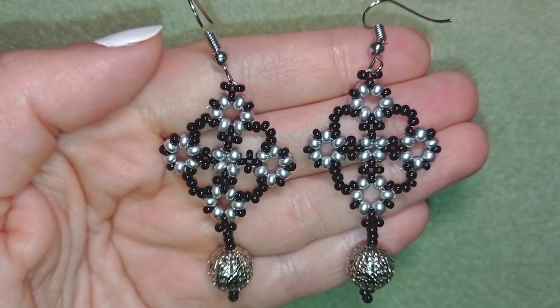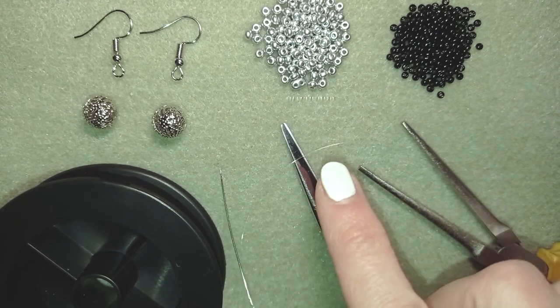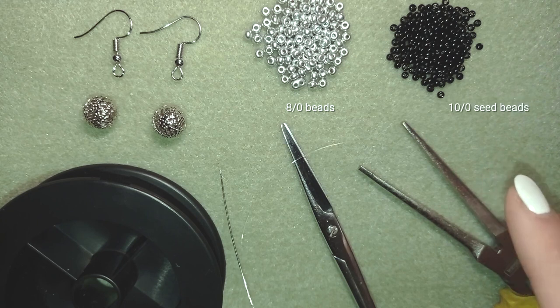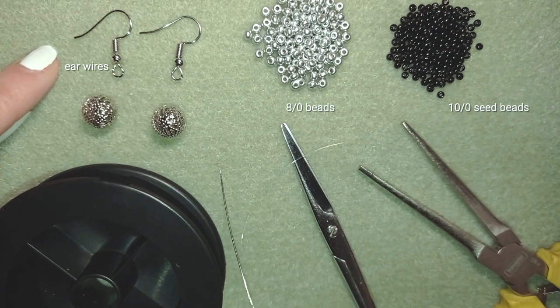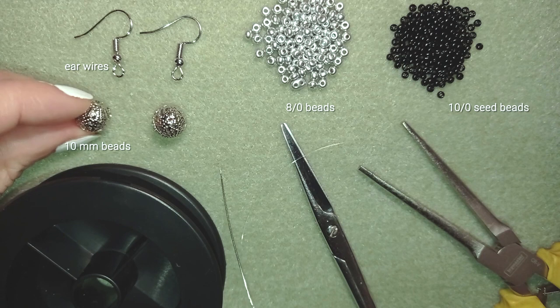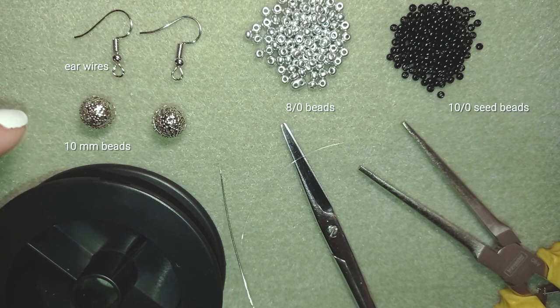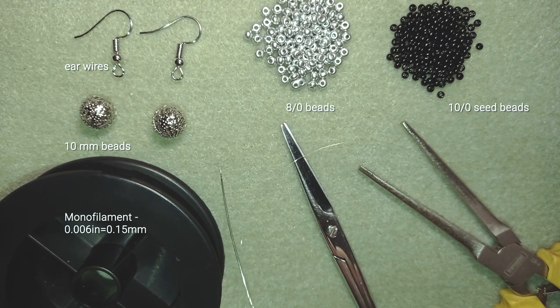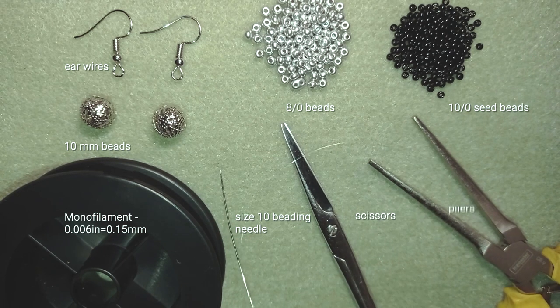Now I will start with the list of materials. I'm using 8-0 beads in silver color and 10-0 seed beads in black color. I'm sure you could use 11-0s with this work. I also use ear wires and two beautiful 10 millimeter beads — you could use any type of beads or pearls you like. I'm using monofilament that is 0.006 inches or 0.15 millimeters, a size 10 beading needle, scissors, and flat nose pliers.